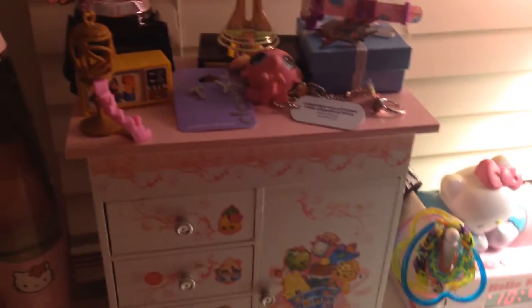Hey guys, it's Pumcatella and today I'm going to be showing you guys how I organize my LP accessories, My Little Pony and Shopkins. Let's go!